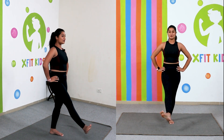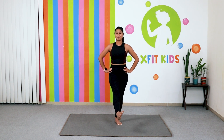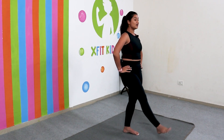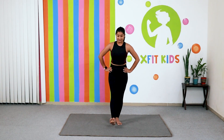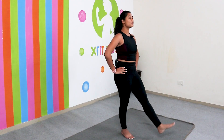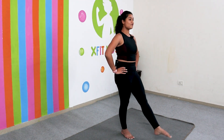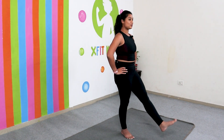Rotate the ankle five times forward, then reverse for five. Bring the leg down and take the other leg up — rotate five times forward, then reverse for five.